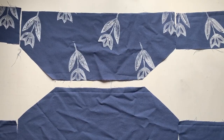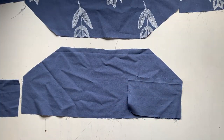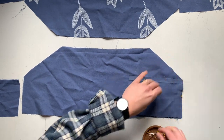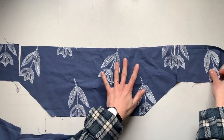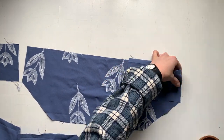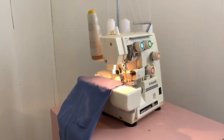Now to go about assembling it — I've got my lining pieces and my floral pieces. I'm going to start attaching what would be the front to the back, doing this for both my lining and my floral piece. I'll sew down the sides of both of these. To make quick work of it, I'm using my serger.